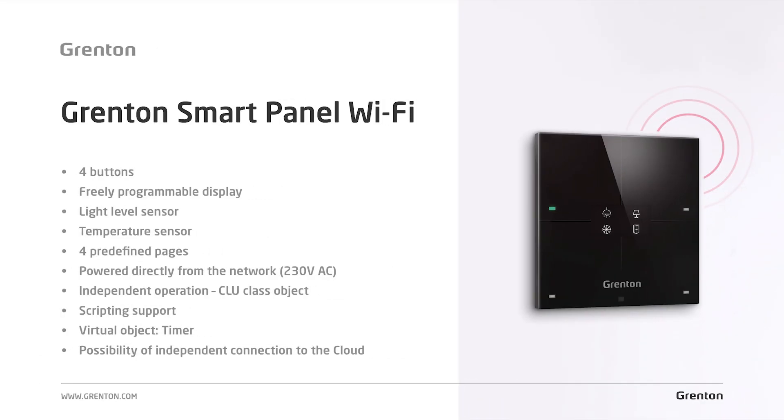Similar to its wired counterpart, the smart panel Wi-Fi has also four buttons, a built-in temperature and light level sensor, and a display that you can program to your liking. As in the wired version, the wireless version also features four programmable pages that you can configure according to predefined schemes, for example, a thermostat or buttons. But it also gives you access to a free-draw mode.